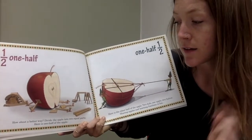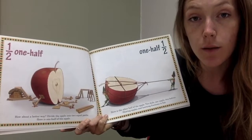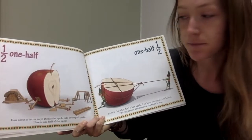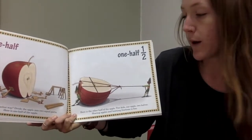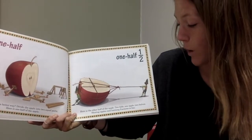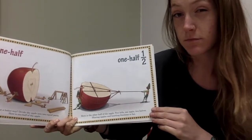Okay Math Wizards, listen to that again. Divide the apple into two equal parts. Equal is a really important word when we're talking about fractions. One half. Here is the other half of the apple. Two kids, one apple, two halves. Sharing apples and learning fractions is fun, right?